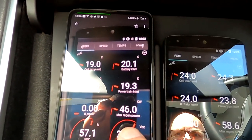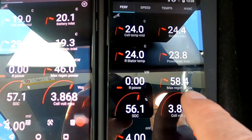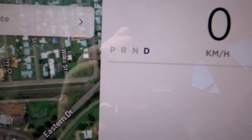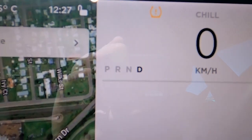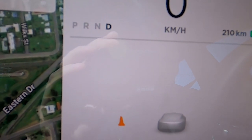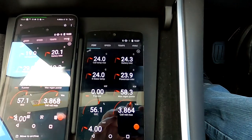Also, the regen limit was 46 kilowatts before and now it's 58, just from warming up five degrees. The car doesn't show any visible limit anymore. Starting to drive — no limit showing. Well, 60 kilowatts of regen is far more than enough for now.